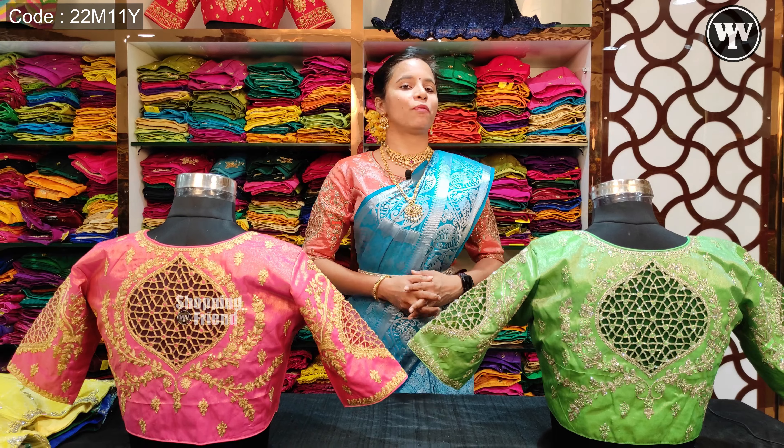For this day, we are going to introduce two varieties of blouses for ₹1200.